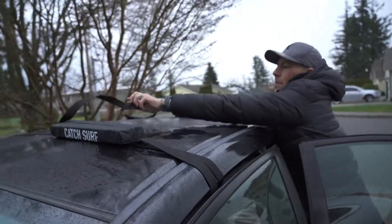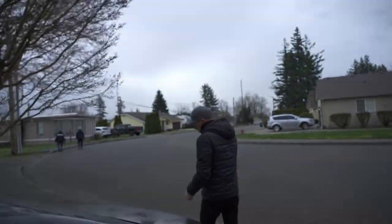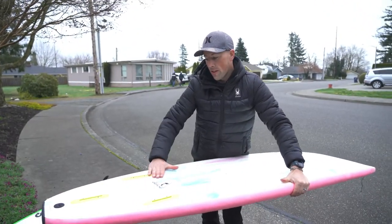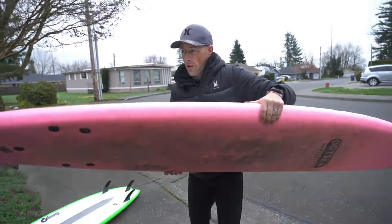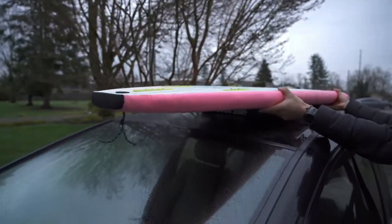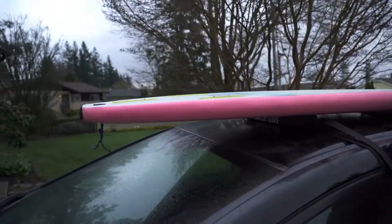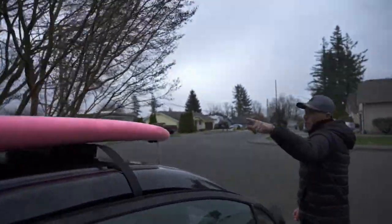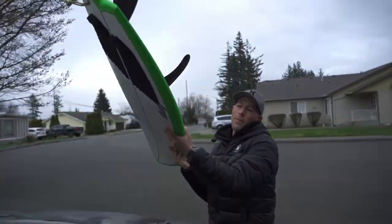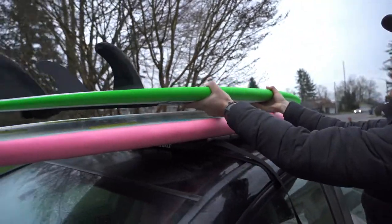Now we can open these up and slide the boards on top. Typically with surfboard stacking, we always put the longer board on the bottom first, and it's always nice to put the fins in first — because if the straps were to come loose, the board would slide back and the fins would catch the straps. That's why we put the tail of the board in first. You want it pretty evenly distributed front to back. On this board I removed the fins so the boards stack evenly on each other; otherwise you'd have to offset them, which is doable for a short distance but not for a long drive.